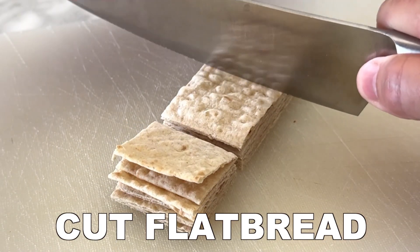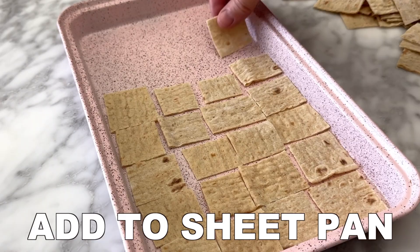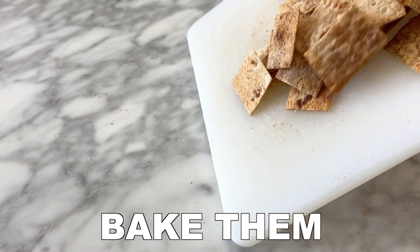First, cut your flatbread into equal squares and then add it to a sheet pan. Lightly spray the sheet pan with coconut oil and then lightly spray the flatbread with coconut oil. Then sprinkle with cinnamon and sugar, bake them, and enjoy.